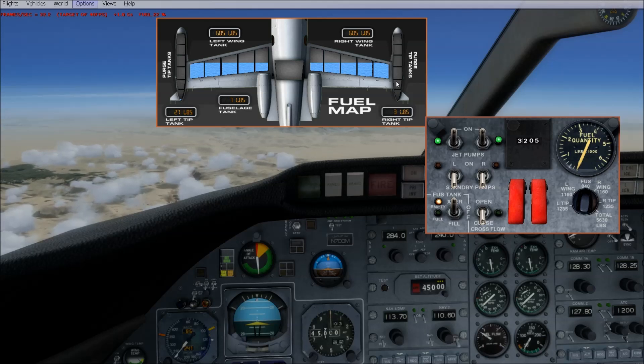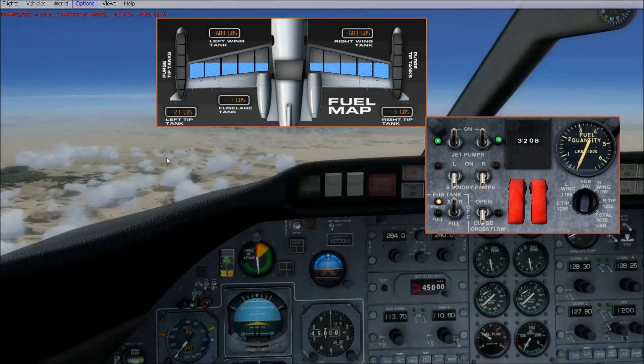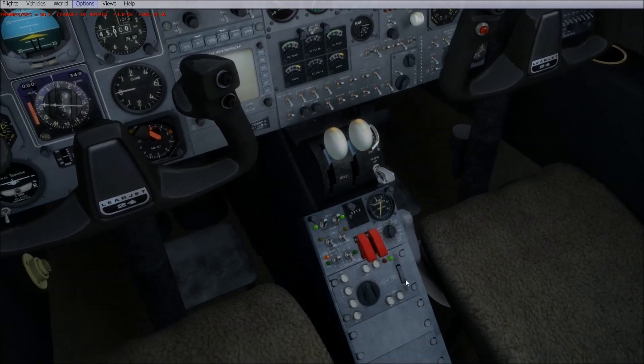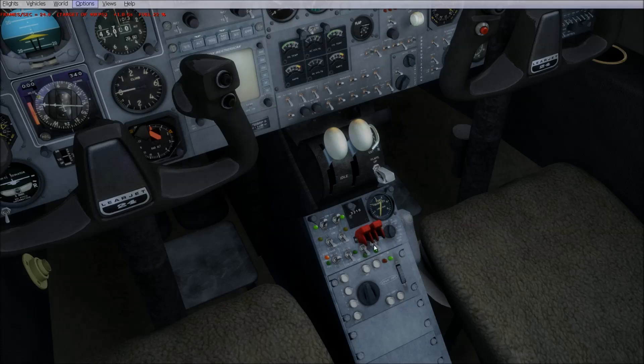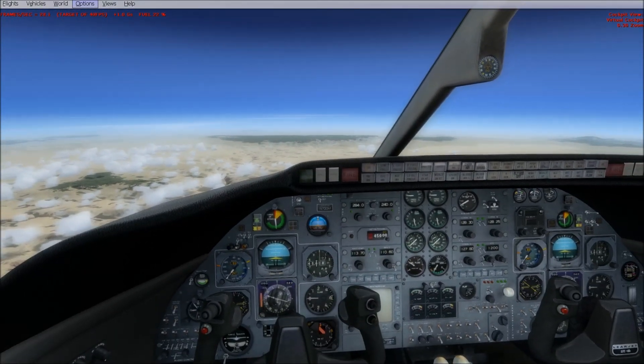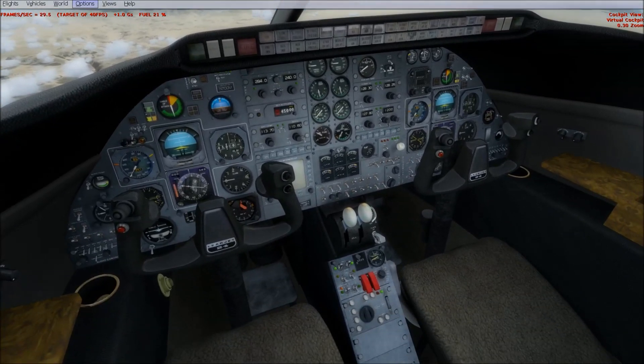Anyway, that's how you manage your fuel — a fuel transfer mini tutorial and a walkthrough on the fuel system of the Lear 24B. It's pretty easy: you just have your basic jet pumps, your backup pumps, transfer switch, cross-flow, your two fuel jettison switches, and your fuel gauge. That's it. Hope it makes sense to you, have fun, and I hope you didn't spend too much time looking for a fuel selector. Take care and happy flying.